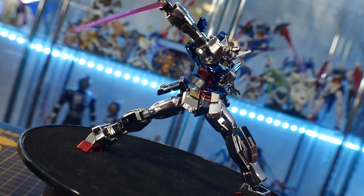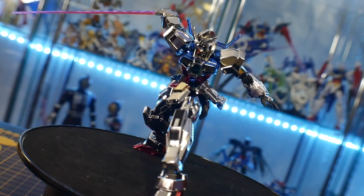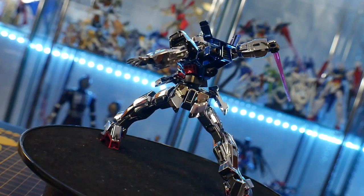For my final thoughts: this wasn't a very long video, but I hope you got some good poses out of it. All in all, it's a really great kit as the High Grade Age One Normal. As a metallic kit, I would say maybe pass on it if it's anything more than about $30. I really love Age, so I'm a lot biased on this particular kit — whenever I saw it in metallic form, of course I'm going to buy it.